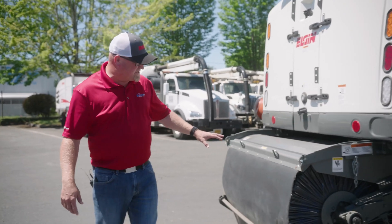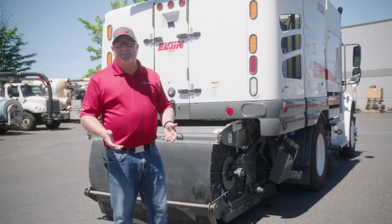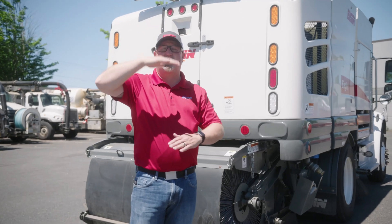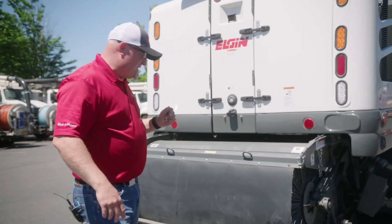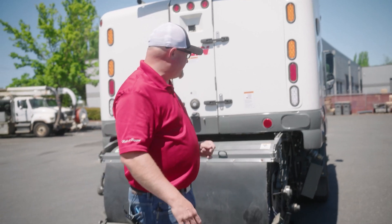How this sweeper works: the side brooms move material into the center. As the sweeper moves forward, it's like a broom and dustpan — the rear broom sweeps material up onto the conveyor, it goes into the hopper through an opening. Whatever you can get under the truck and sweep up through that opening — tires, mufflers, etc. — I've seen just about everything picked up. This is used a lot by states and counties where they need to pick up larger material and convey it into the hopper to get it off the road safely.